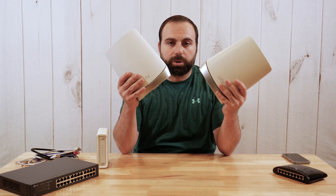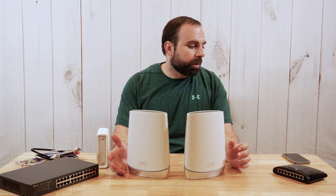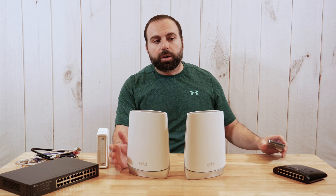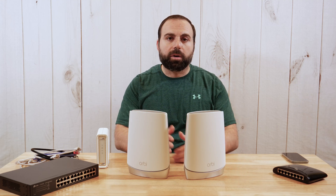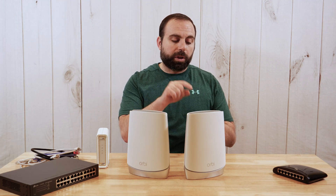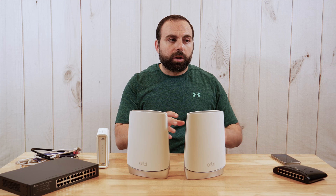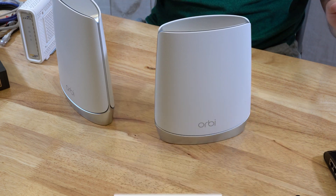Mesh Wi-Fi is when you get two or more devices like this — a router and a satellite, and it could be three or four — and you expand your network. When you're walking around with your Wi-Fi device, you basically connect to a single Wi-Fi. Let's say the Wi-Fi was called 'Land Pet Wi-Fi' — you connect to that, and when you walk around your place, you don't have to switch and connect to the other one. Mesh Wi-Fi does everything for you automatically. You connect to a single network, walk around, and it handles everything for you.